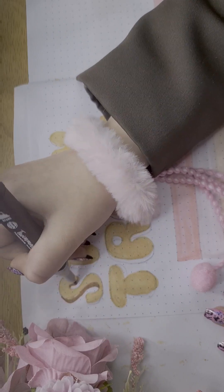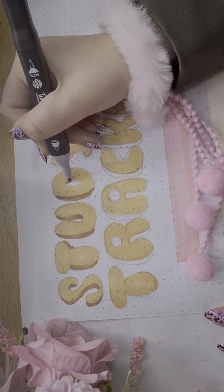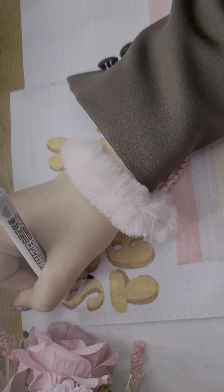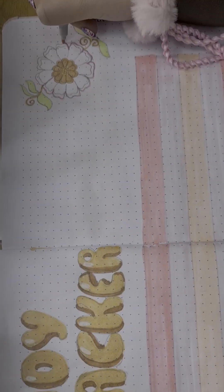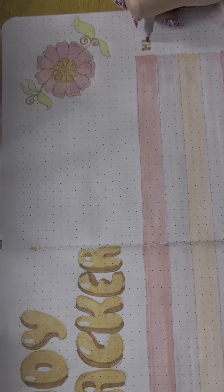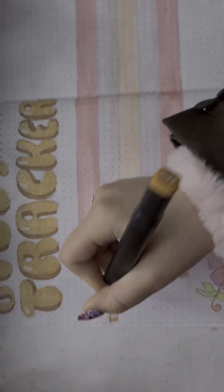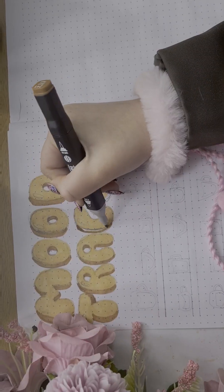Now moving on to the study tracker — same font — and I'm using that same block theme in the middle with shades of pink to add the blocks with different colours, and I'm also making a little corner flower border on the side. I'm using five subjects: maths, English, science, history, and art. Some of you may not know, but my favourite subject is history — I really like it because it's very enjoyable.